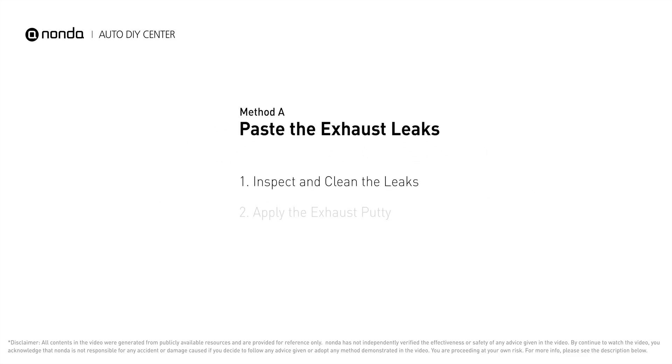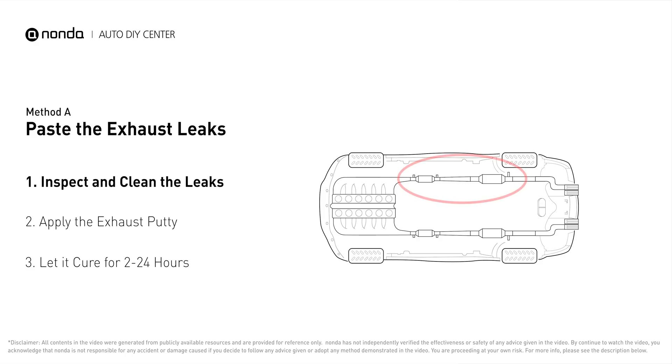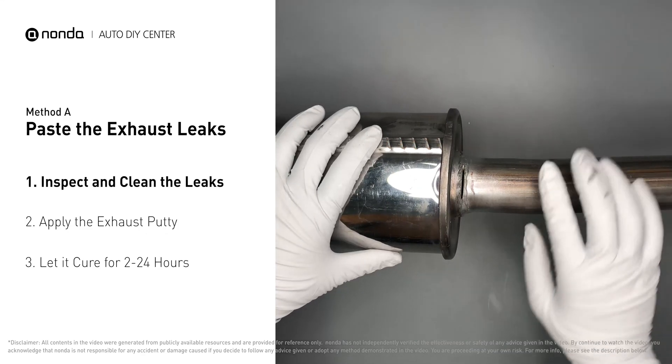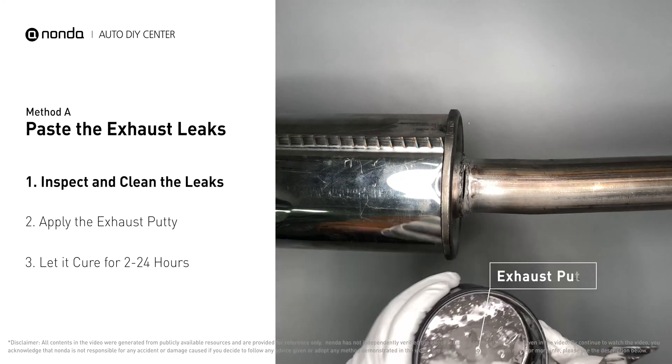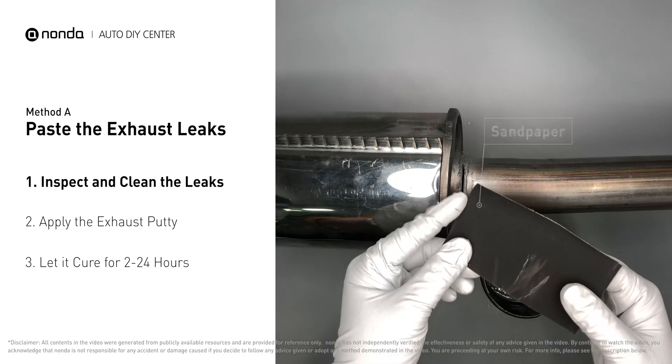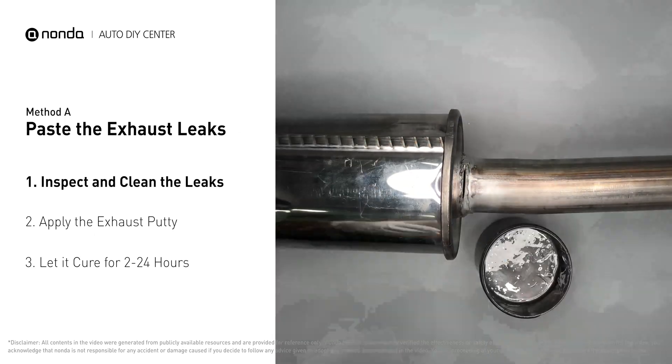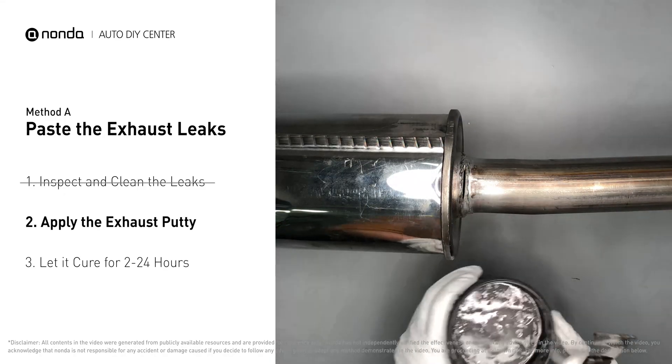Method A: paste the exhaust leaks. The exhaust system begins at the engine combustion chambers and runs along the undercarriage of the vehicle, eventually ending with the visible tailpipe. If you have a leak, get some exhaust putty to seal it up. First, get sandpaper and a wet wipe to clean the leaking area for better application.